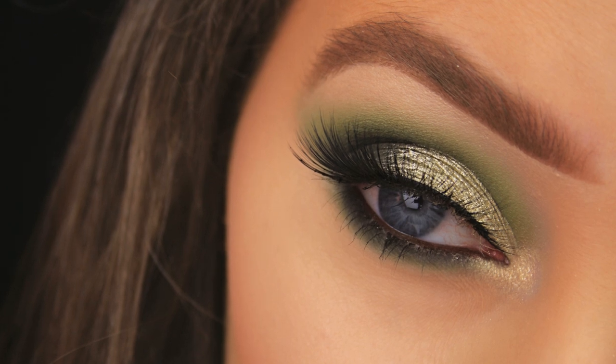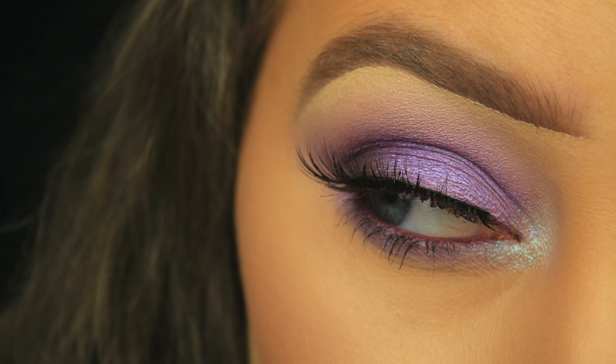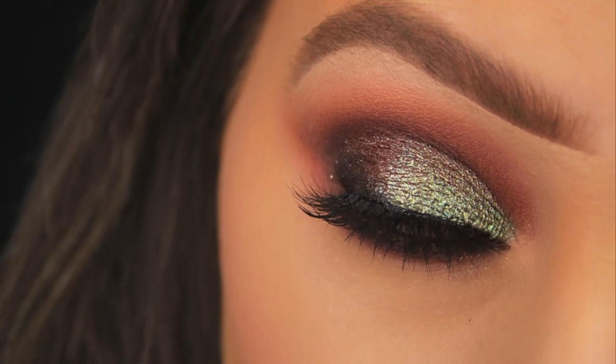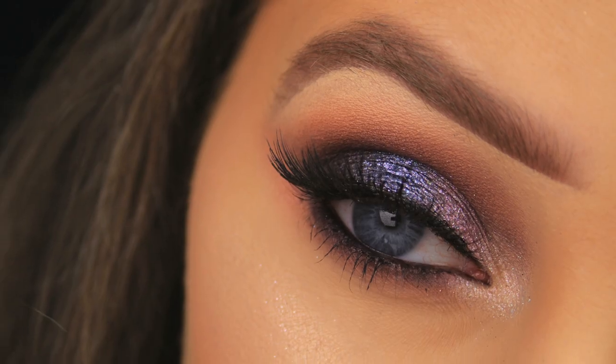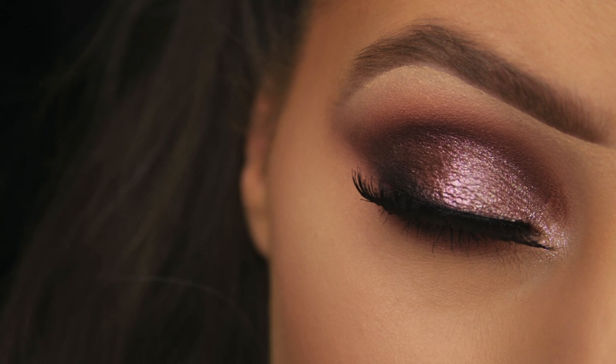Hey everyone, so as requested, in today's video I'm going to show you how to get the most out of your shadows and how to make them more pigmented. Really, in all these looks, all that it boils down to is prep work. If you prepare your eyes beforehand you won't have an issue with pigmentation — unless the shadow is really terrible, but I'd argue sometimes you can even make a terrible shadow look great with decent prep work.